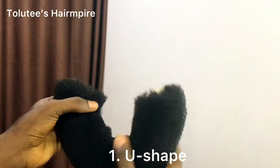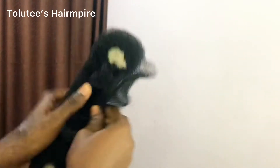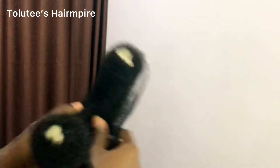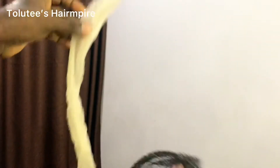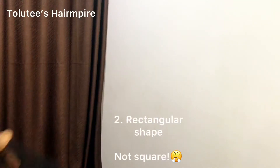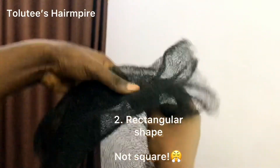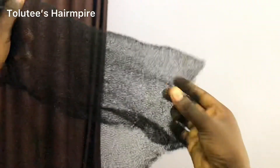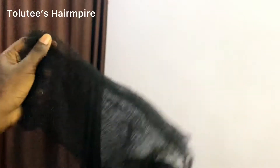You can either have this U-shape for your chignon bone, or you can open it up. For example, if you want to create the square shape, you start folding it in like this inside — don't forget to stretch it out as you're folding.